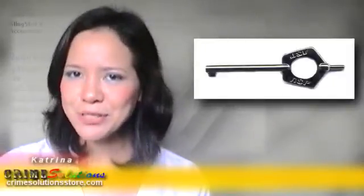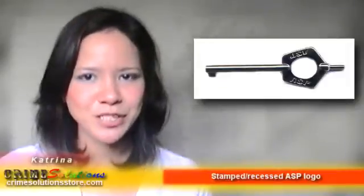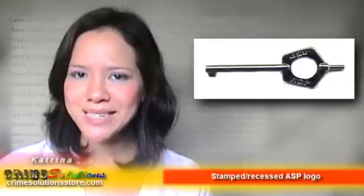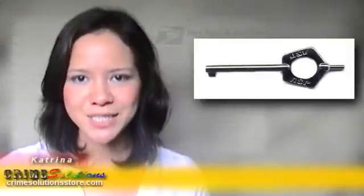From Armament Systems and Procedures Inc. comes the handcuff key that is the perfect match to any restraint in the ASP handcuff series. Presenting the ASP Pentagon Universal Handcuff Key. The ASP Pentagon Universal Handcuff Key is precision finished from stainless steel.